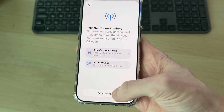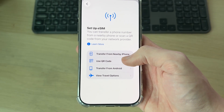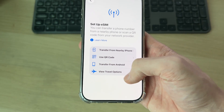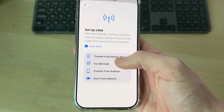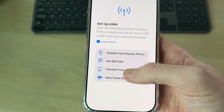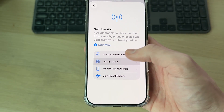Press Other Options at the bottom to see all the options. You can transfer from a nearby iPhone, use a QR code, transfer from Android, or view travel options. If you've got a nearby iPhone, make sure you've got it nearby and unlocked, and you can transfer it — super simple. You can do the same from Android. In this case, we've got a QR code, so we'll press Use QR Code.